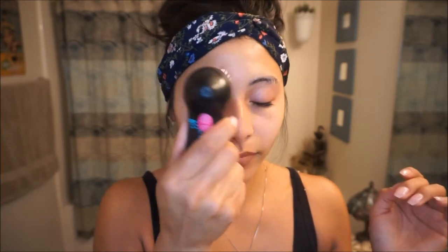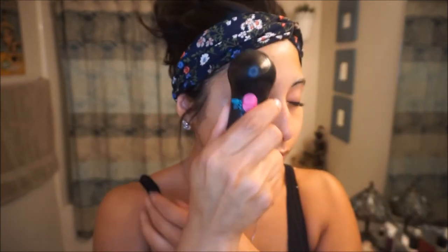It doesn't have any harsh chemicals in it and is oil free, alcohol free, and fragrance free — which if you are an oily person like myself you will love, because it won't make you oily. And using this brush really helps exfoliate my pores.